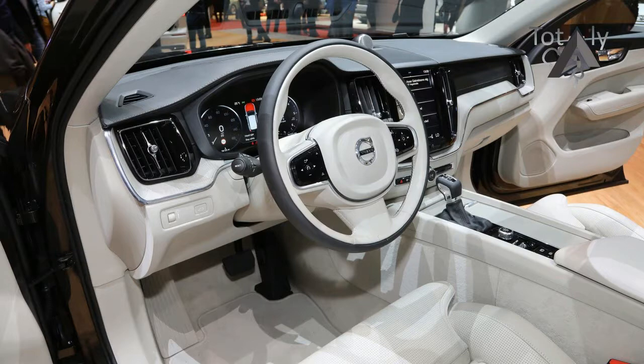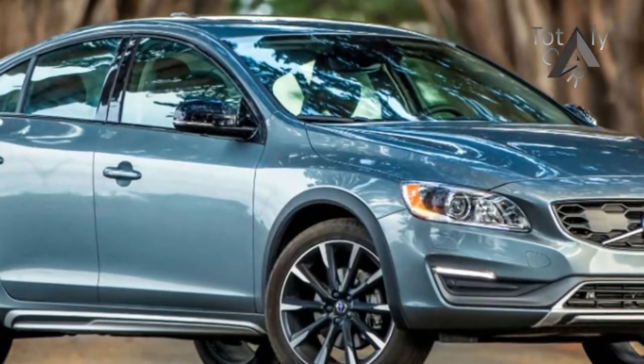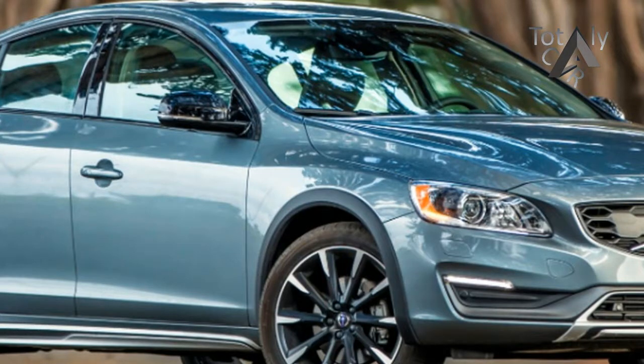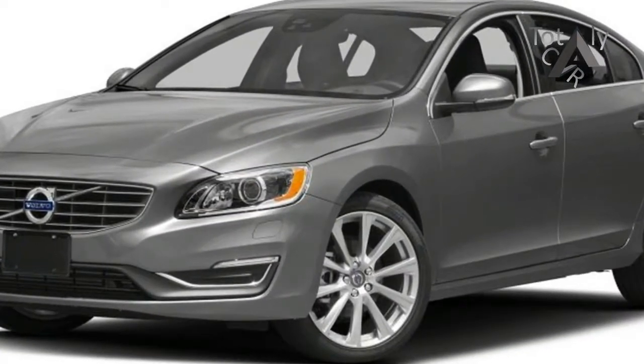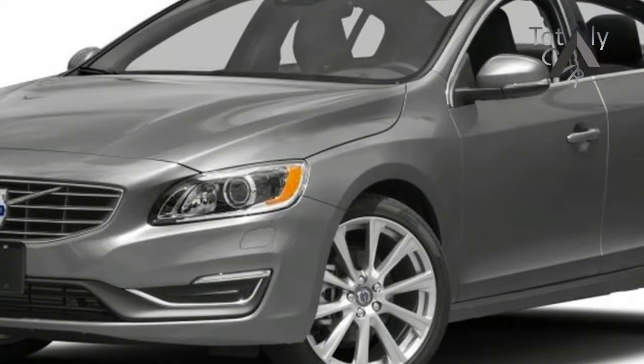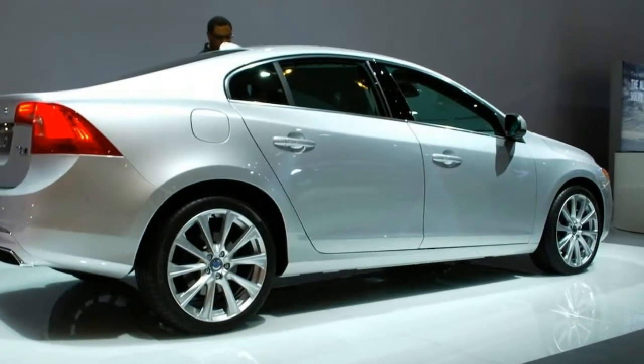Volvo fans are rightly focused on the excitement happening at the upper reaches of the company's model range, where the XC90 crossover and the upcoming S90 flagship sedan have been capturing headlines. There's an addition to the firm's more mainstream S60 range for 2016 that shouldn't escape notice, though.